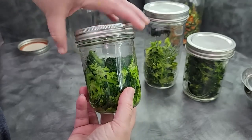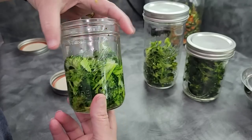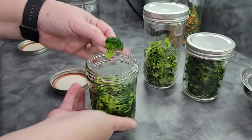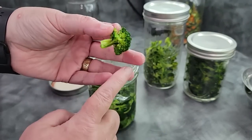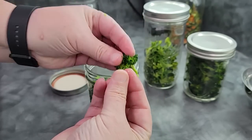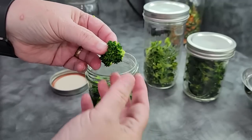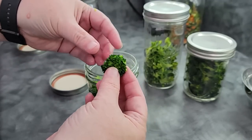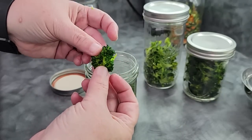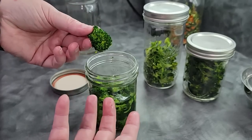One hour later — it's been a little over an hour, but you don't need that long. This was probably done in about 20 or 30 minutes. Here is broccoli that has been blanched, dehydrated, and then rehydrated in just some water. It is soft and fluffy — it's bendy. This is what broccoli looks like. It will not be crunchy like fresh, but it will be chewier than if you fully cooked it — it's kind of like steamed broccoli where you haven't cooked it all the way through yet. It's not crunchy as if you had it raw; that's about where this is.